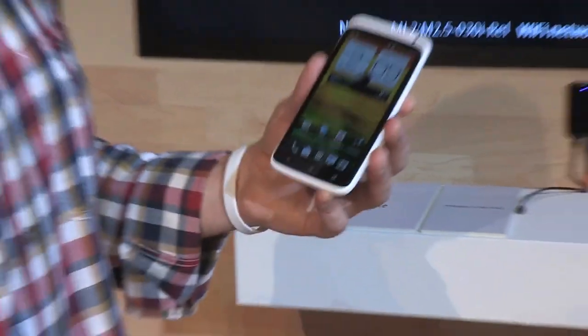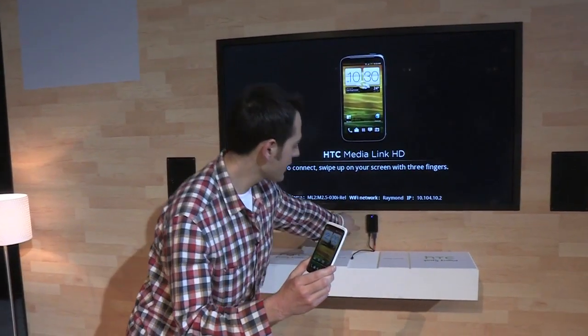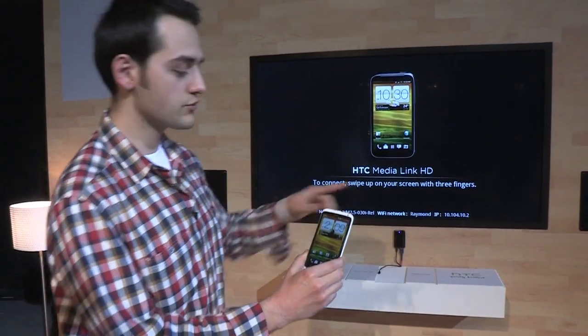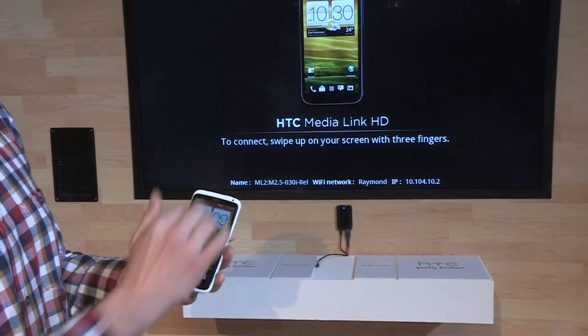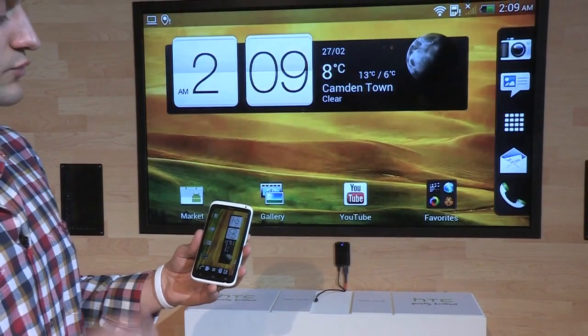Here's a neat feature that HTC is showing off today, which is Media Link. This device connects with an HDMI cable to your HDTV and that connects to the phone via DLNA. HTC has made it extremely simple — once you pair the two devices, you send media over to the television with just a three-finger swipe up.